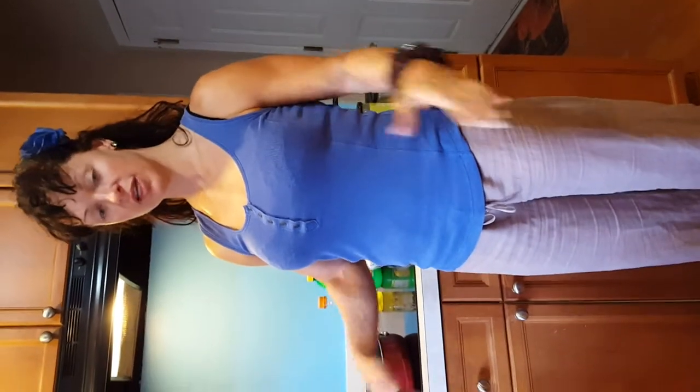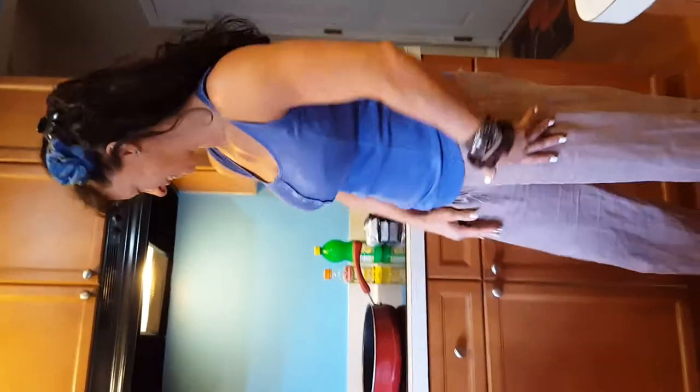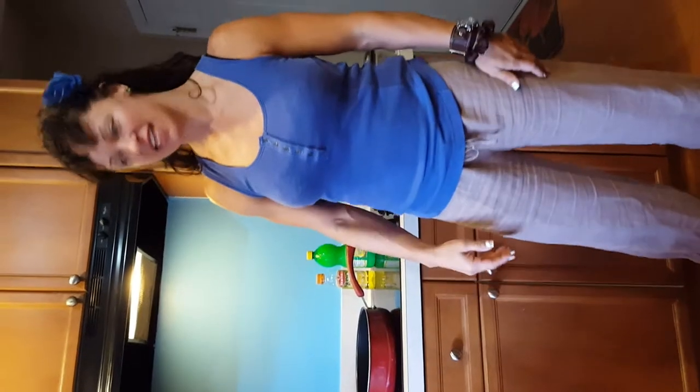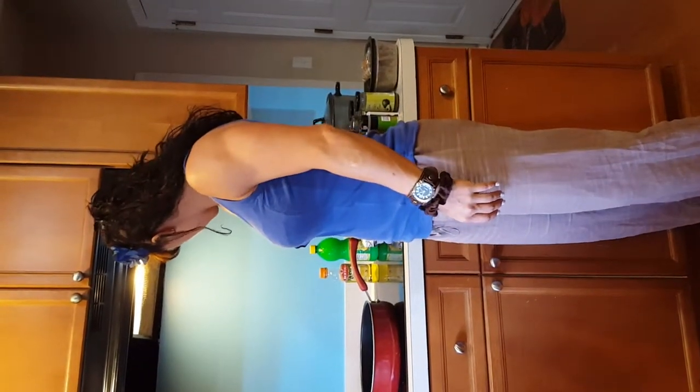Greetings and welcome to Fit Mama Fitness. This is another food prep video and I am not in workout clothes — I'm wearing linen pants. We're gonna make fish tacos and we're gonna make chicken thighs. This is super super easy.